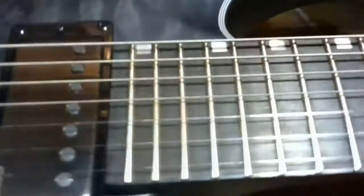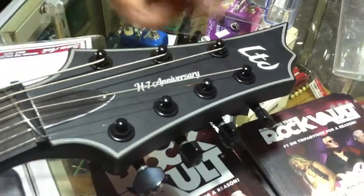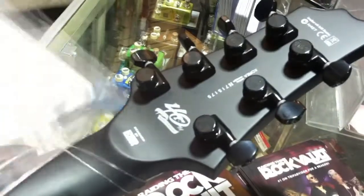We've got a mahogany body, quilt maple top, binding on it — which is a very nice touch. Interesting cut of ebony on the fingerboard; usually ebony is very dark, but this one's kind of a rosewood-ish color. Very nice though, still pretty good cut, good quality. We've got the anniversary logo on the headstock, but also the LTD branding — a pretty good touch. There are 300 of these, and this one is 175 out of the 300, which is pretty cool.